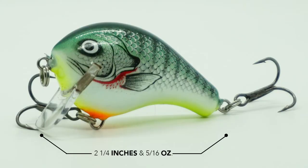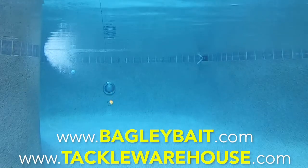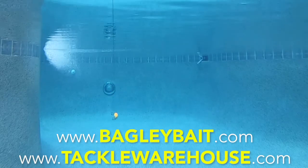The Bagley Balsa Wake One is two and a hundred inches and five sixteenths of an ounce. This amazing bait is available in four colors and the retail price is $8.79. For more information go to bagleybait.com or tacklewarehouse.com.